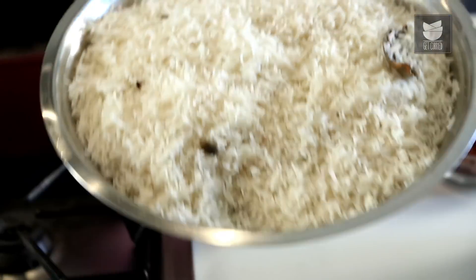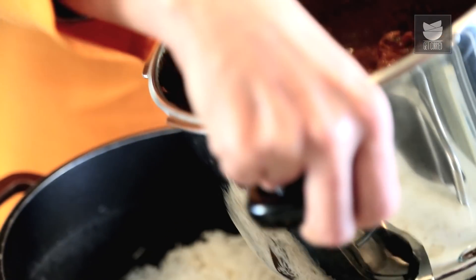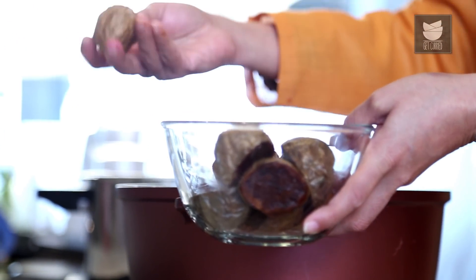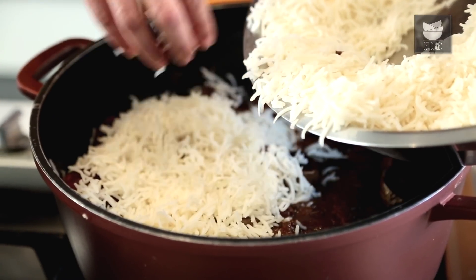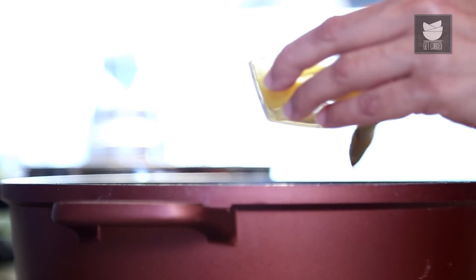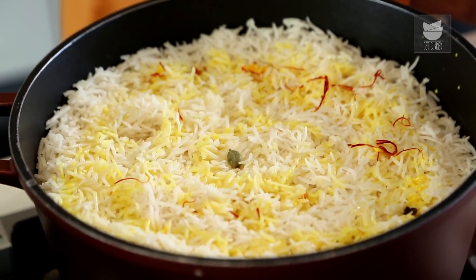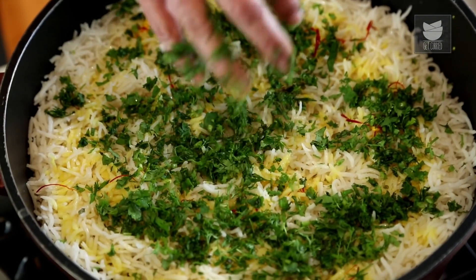Now I'm going to smear some Ghee on a heavy bottomed broad-based pan, and layer it with half the quantity of rice. Then the Mutton Gravy goes on. I'm going to put some fried potatoes in this — I just took the potato, chopped it into 2 and fried it. I'm going to place them around everywhere and put in a layer of the remaining rice. For the final touches, I've soaked some Saffron strands in some warm milk, which I'm going to pour on the rice. This gives our Biryani a nice fresh yellow colour. Now I'm going to add some Ghee, sprinkle some Mint leaves, some Coriander leaves, and the remaining fried Onions.